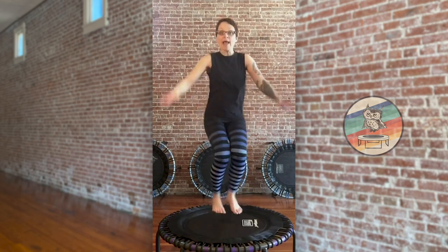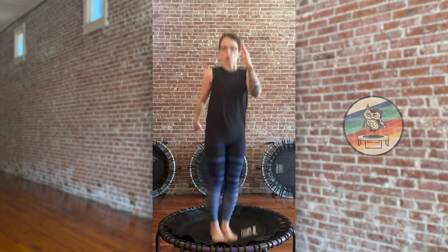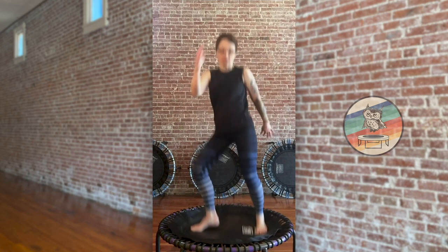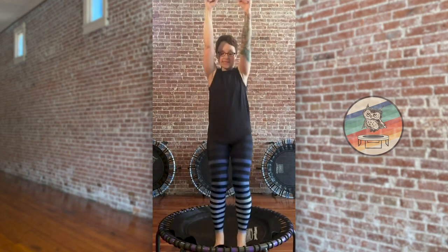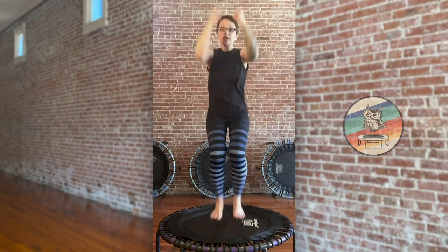In twist for eight right here. Keep it low and tight, pick those knees up. Outside right here for eight. Down bounce.